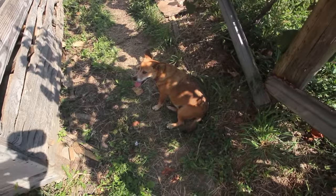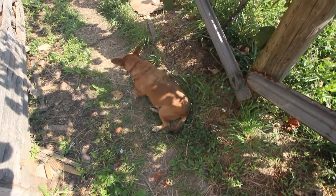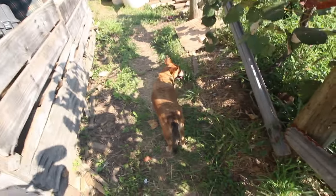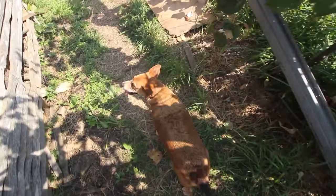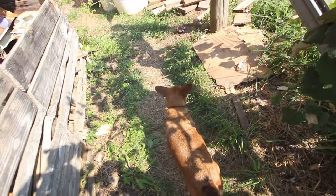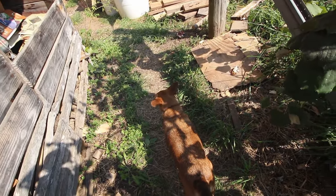Here's the puppy dog finding some shade. She's confused — I don't think she likes this disruption. You like things to be the same, don't you, puppy dog? You have been able to adapt to a lot of changes in your life, Banj.